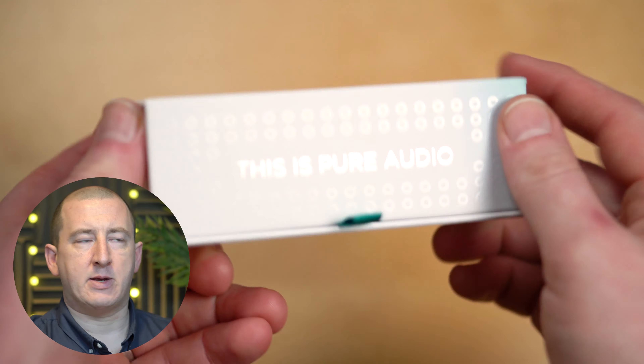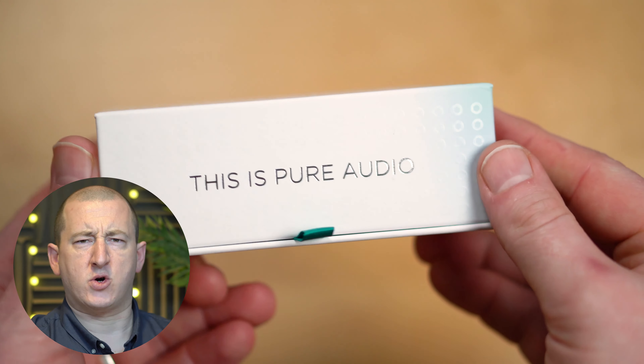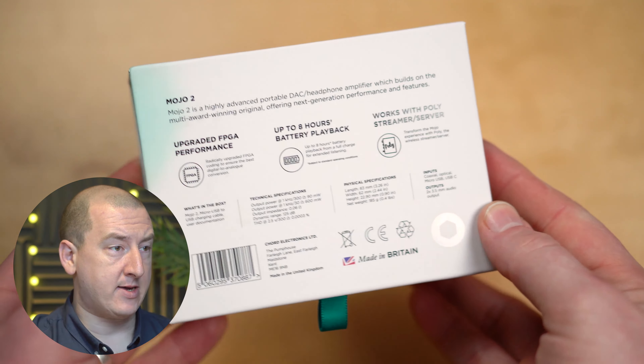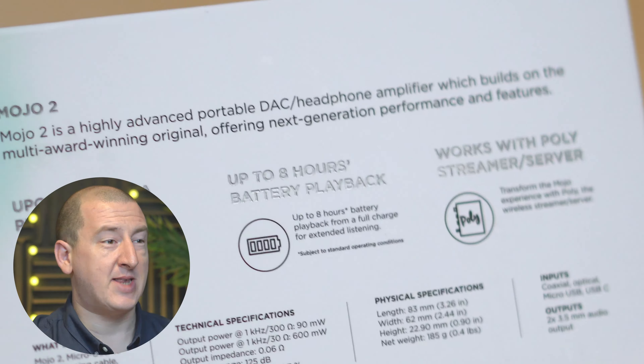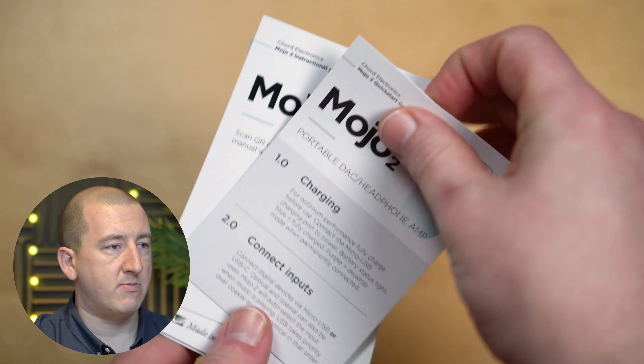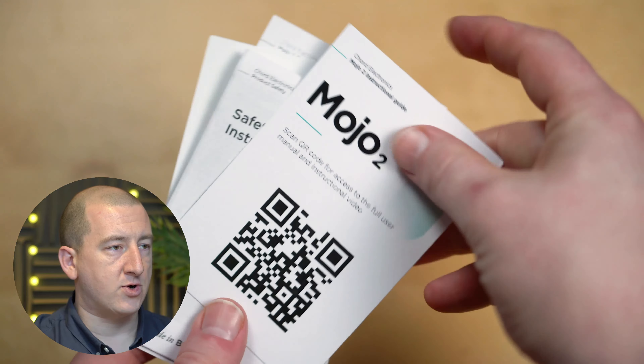Nice box, nice and simple — that's how you do it, that's how Chord does it as well. This is pure audio. Usual stuff on the back just telling you a bit about the upgraded performance. Eight hours of battery life. Nice little touch there — thank you for your purchase. Just some QR code safety instructions.